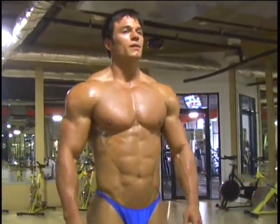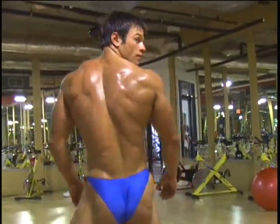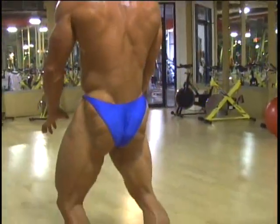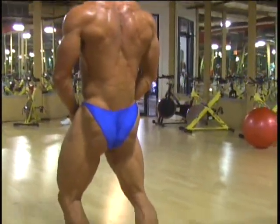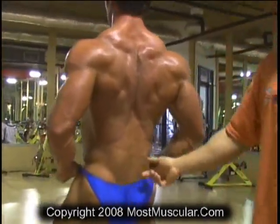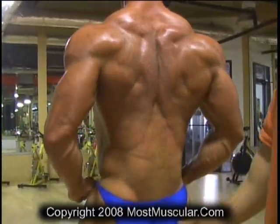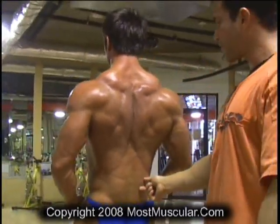Just your back. Hamstring, glutes, lower back. This lower back is very, very dry. You can tell there's no water here. Most of the time, a lot of people are holding a lot of water in their lower back. A week out, before even dropping the salt, the sodium, Kevin has no water in his back.